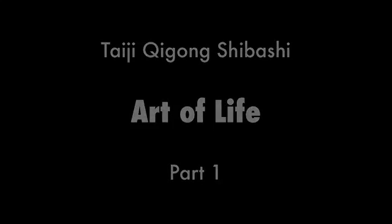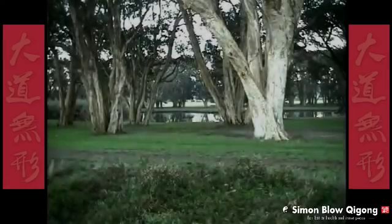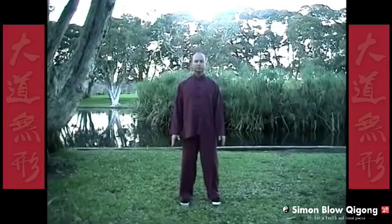Let's relax and harmonize mind, body, and breath as we create a free flow of Chi in and around the body. Tai Chi Chi Gong, Shibashi — the 18 movements. We push from our legs; this brings up the arms.